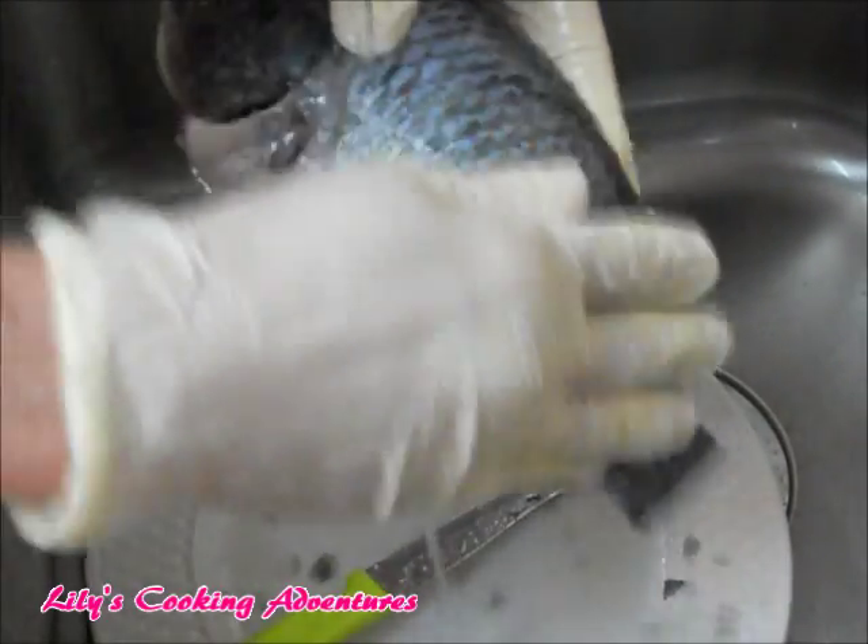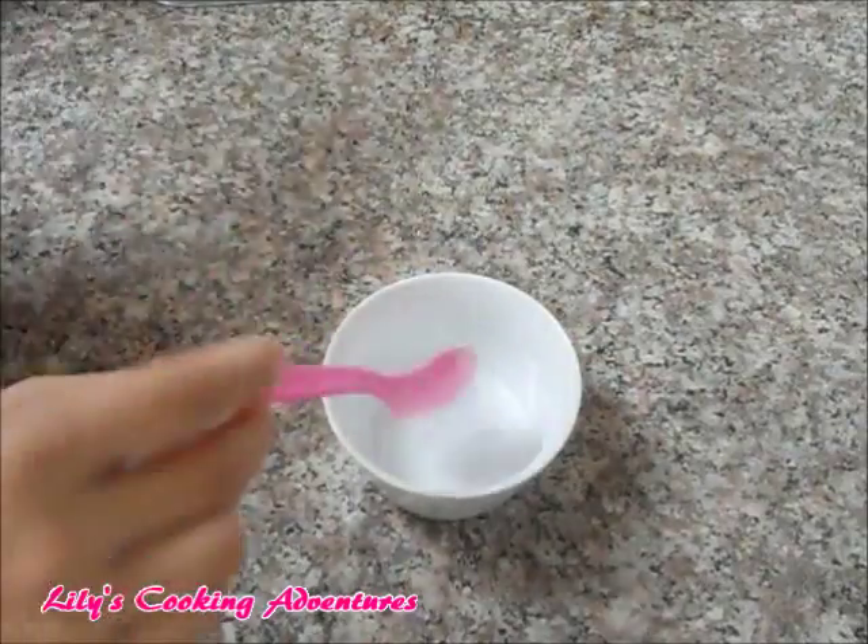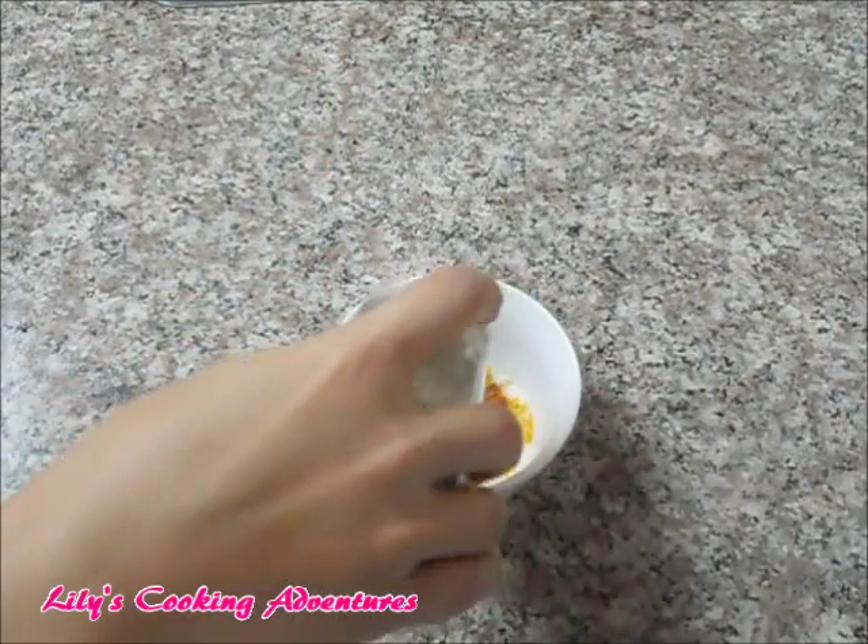Pour some vinegar over the fish to reduce the fishy smell, then set the fish aside. Mix together half a teaspoon of salt, half a teaspoon of turmeric powder, half a teaspoon of paprika, and one third teaspoon of pepper.